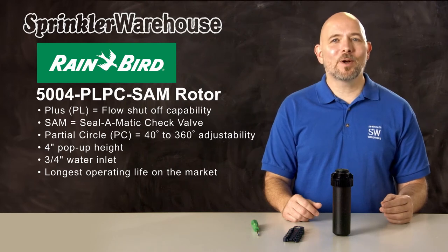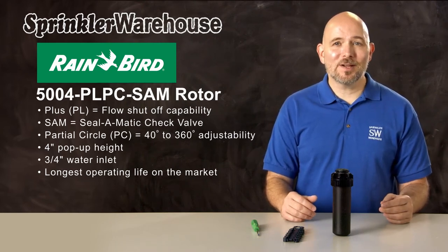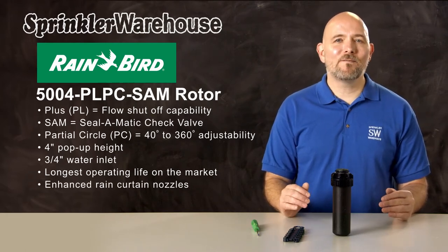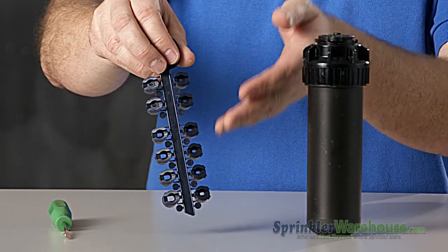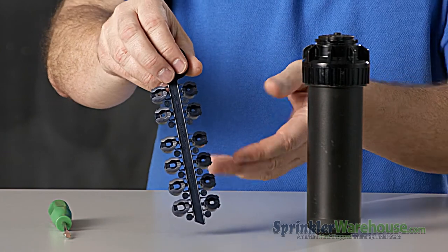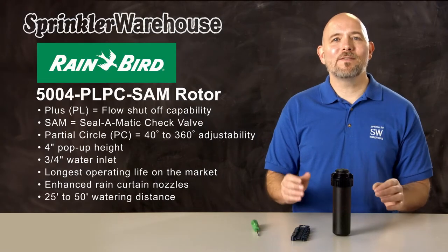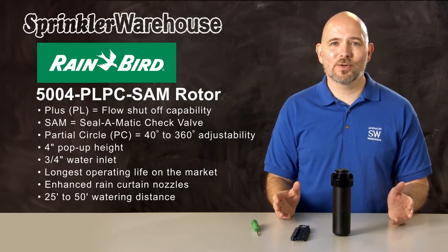The 5000 series have a long lifespan — Rainbird rotors have the longest operating life cycle of any rotor on the market. The 5000 series have what Rainbird calls rain curtain nozzles. These nozzles have very even spray over their entire distance and have larger water droplets, which means less water gets blown away by the wind. The watering distance on the 5000 is 25 to 50 feet, depending on which nozzle is installed and how the adjustment screw is set.